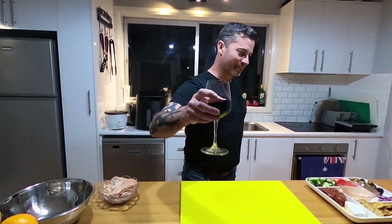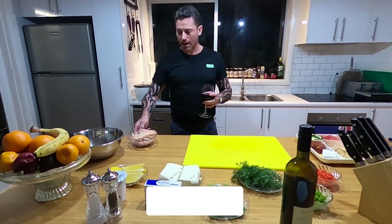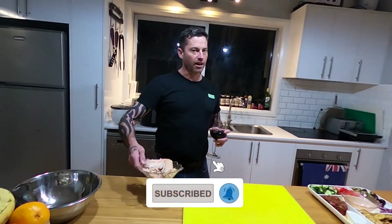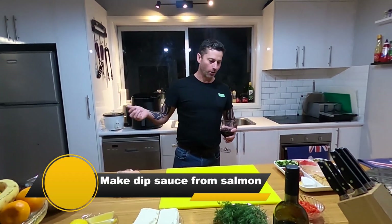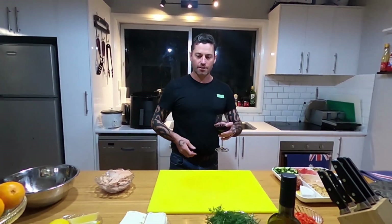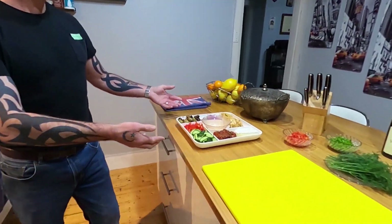Hello everyone, tonight we're going to do some dip and biscuits, and it's going to be made with Atlantic salmon. From the last video we did with the Atlantic salmon — we had the whole fish and have heaps left over. Tomorrow night we'll do an Atlantic salmon mornay, and for tonight we'll do dip and biscuits — make something different for once.